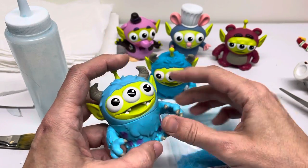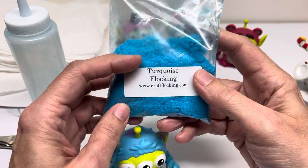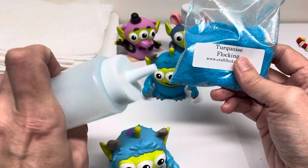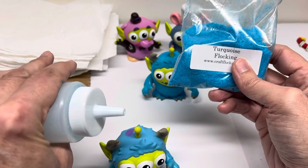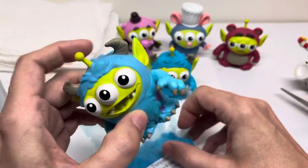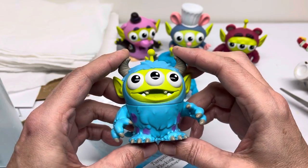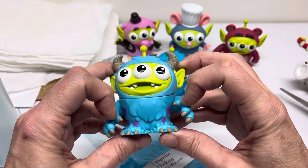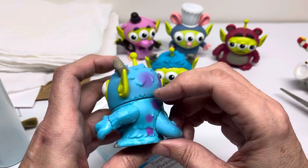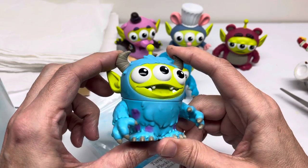Flocking, if you don't know, is a process of taking a shredded fur type of material and you put it in this container and just squeeze it to get the fur to fall onto the figure. You have to first seal the figure with a clear coat so the glue isn't absorbed into the figure. Then you can put either a spray glue or a painted on glue, which is what I did with Elmer's glue.